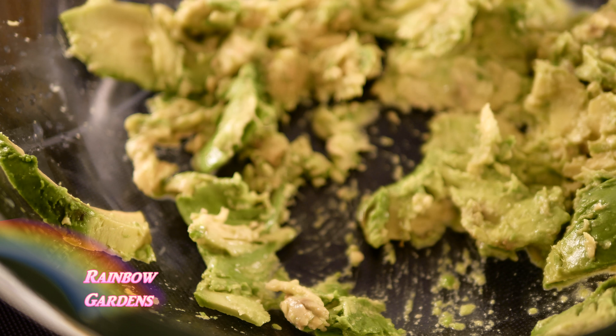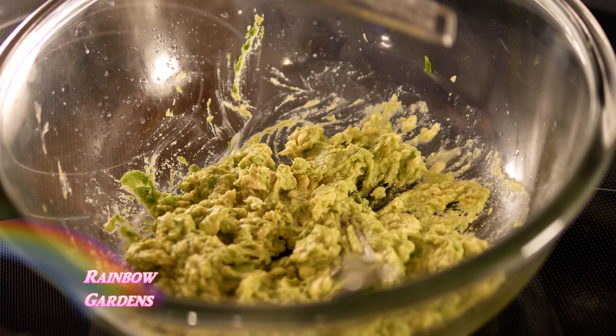Go ahead and mash it up good, making sure the lime juice gets well incorporated into the avocado. Now, for a little bit of flavor, we're going to grate in one clove of garlic, and I want to grate in my red onion as well.